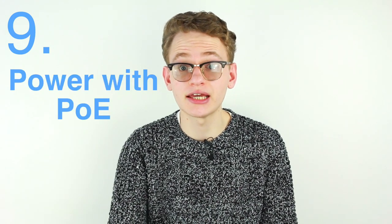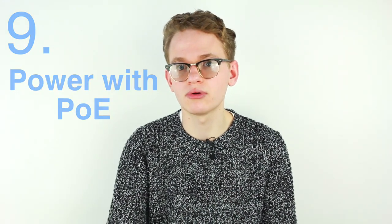Point nine: power — getting it to your camera has always been a problem for outdoor cameras, but now with the advent of PoE things are a lot easier. Not only can you install your camera with one cable that carries both power and data, but if you're passing said cable through a wall the hole you drill can be much smaller, and it's a lot easier to secure and protect a single cable around the exterior of your building rather than two.